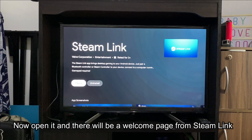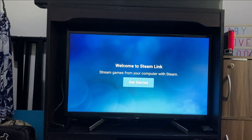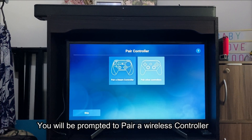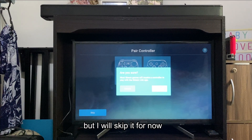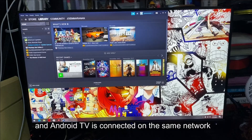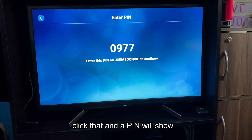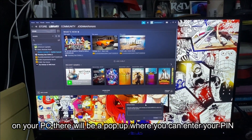Now open it and there will be a welcome page from Steam Link. You will be prompted to pair a wireless controller, but I will skip it for now. After that, Steam Link app will detect your PC if your PC and Android TV are connected on the same network. Click that and the pin will show. On your PC, there will be a pop-up where you can enter your pin.